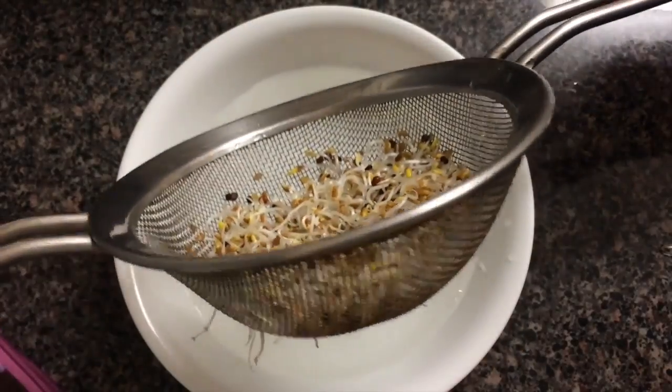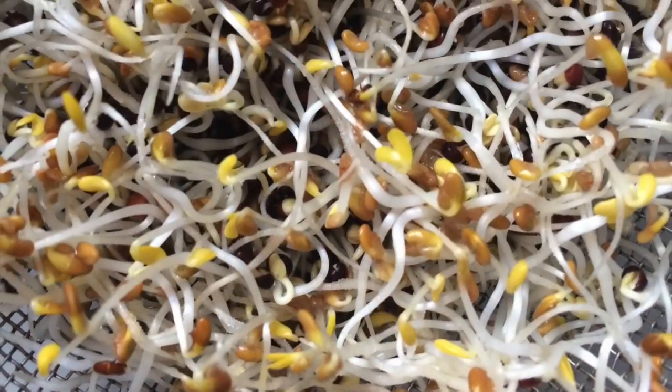Here they are, ready to eat on the morning of day five. Depending on what you choose to sprout, the time between seed to sprout will vary.